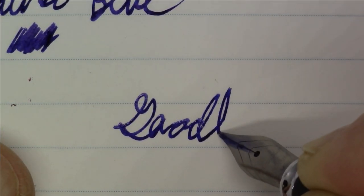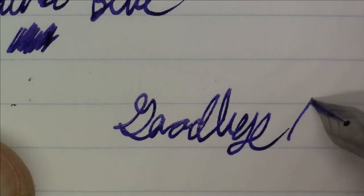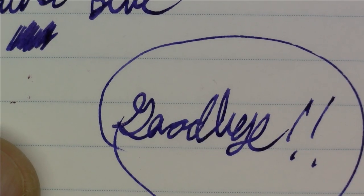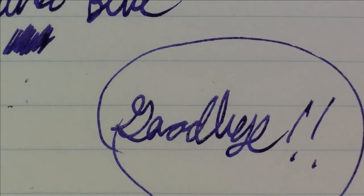I certainly hope you enjoyed watching it because I sure enjoyed making it. As always, until we see each other again, have a great day. Bye bye.